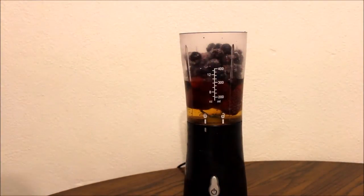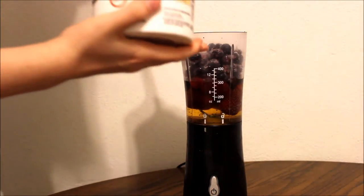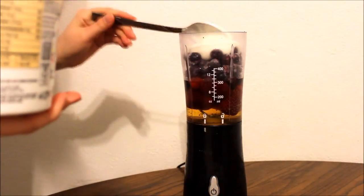You want to take your Greek yogurt — I am using vanilla — and add a couple of spoonfuls into the blender. I'm going to go ahead and do about two spoonfuls here.